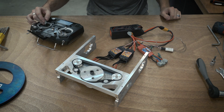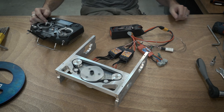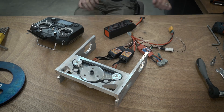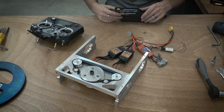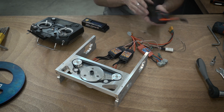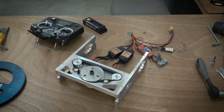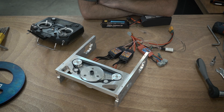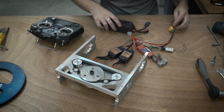Looks like it's running quite well. Battery needs a bit of a charge. Let's give it another try with a fresher battery.